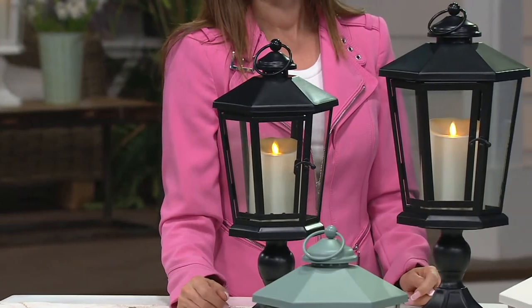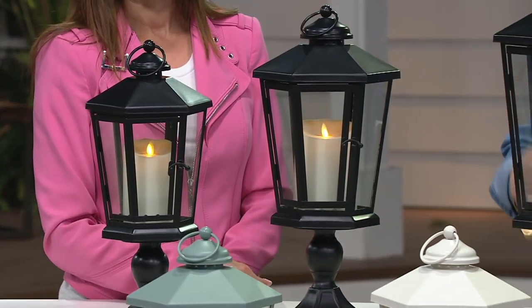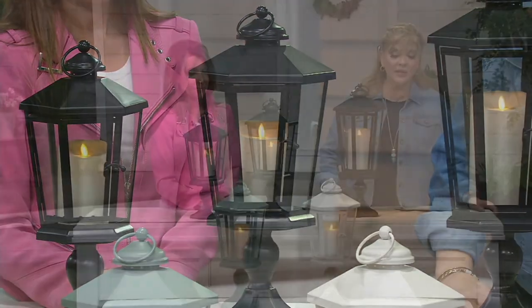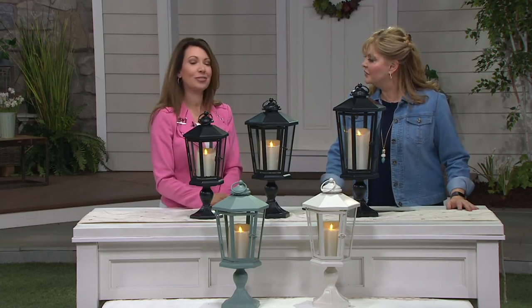If you want the black, you can get all three sizes at 40% off the original price. The candle comes out — the only thing you need to add is batteries. The ivory is so pretty, and the slate has that spa, seashore, coastal feel. Thank you so very much, Janine — I hope all your birthday wishes come true!